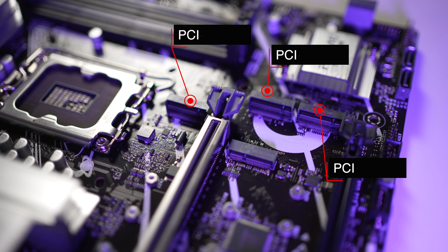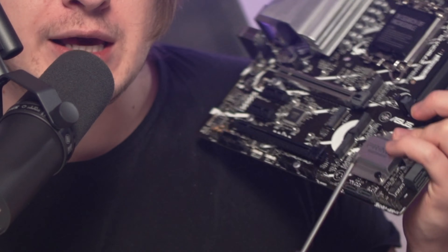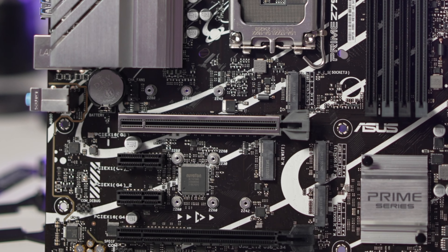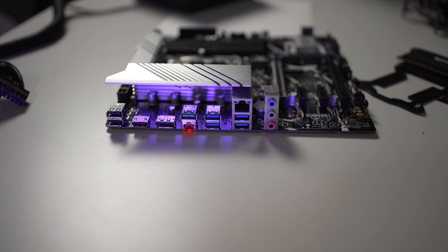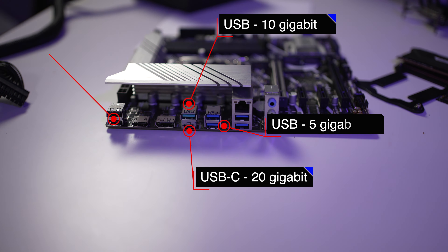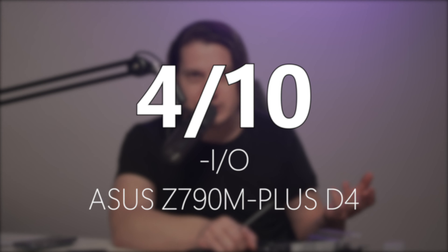The IO has three M.2 slots and all of them are PCIe 4.0 spec. The fourth slot is for a Wi-Fi module that you can buy separately — please don't, it's a waste of money; just get an expansion card or USB Wi-Fi module. Then we have a PCIe 5.0 GPU slot, four SATA ports, and a bunch of USBs: one 20-gig USB-C, one 10-gig USB-A, and four 5-gig ports. Ethernet is limited to one gigabit. Asus gets a 4 out of 10 IO connectivity score.